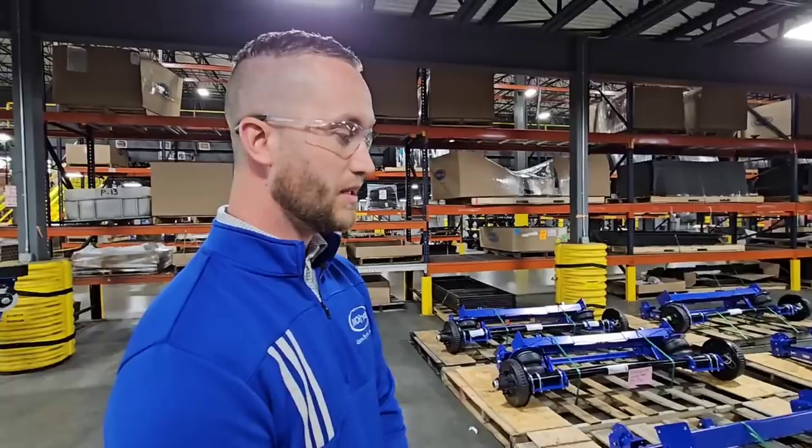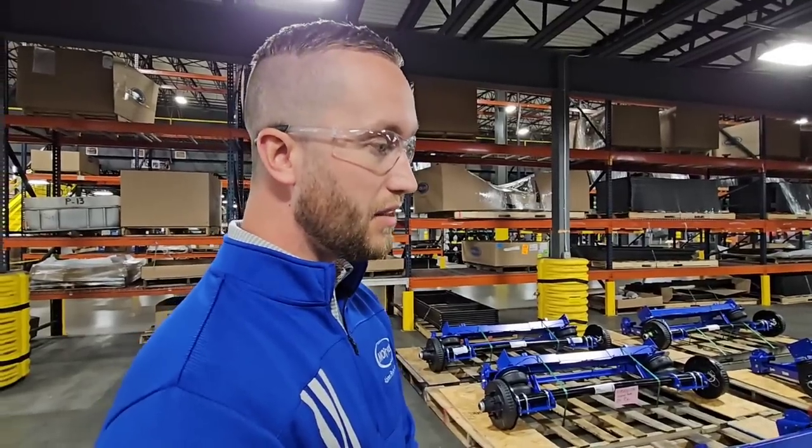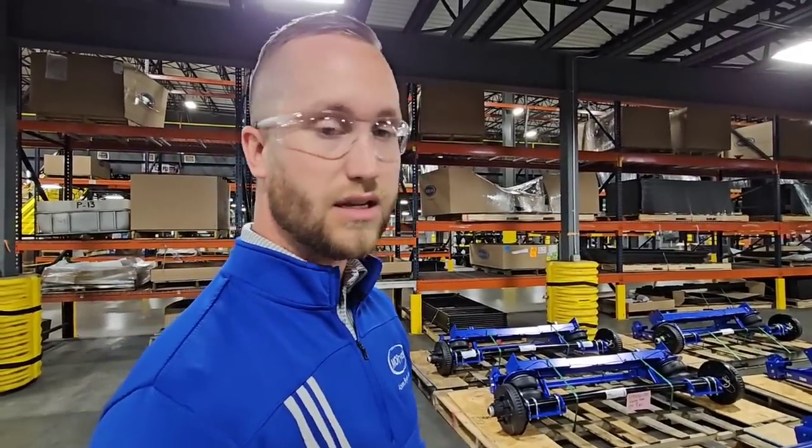Are you going to sell these aftermarket as well? We've talked about it. As of right now, not yet. There are some intricacies to the assembly and the installation on the aftermarket side. It might be in the future, but as of right now, we haven't worked on that to develop it.